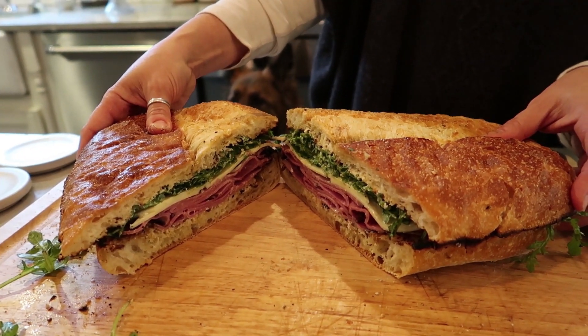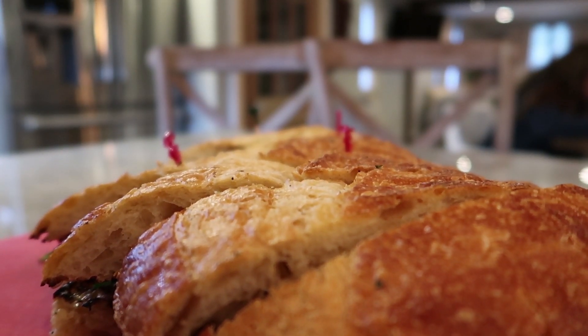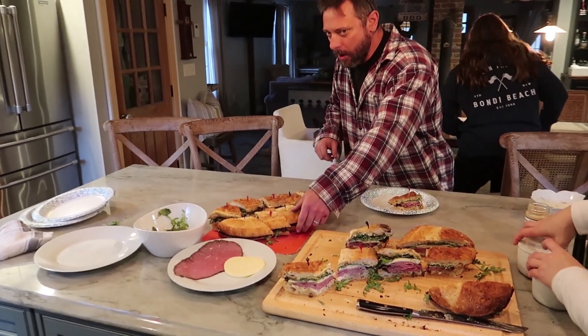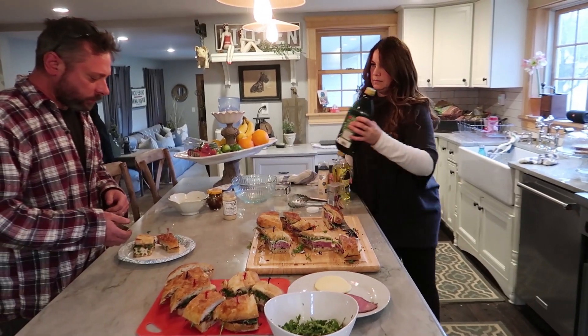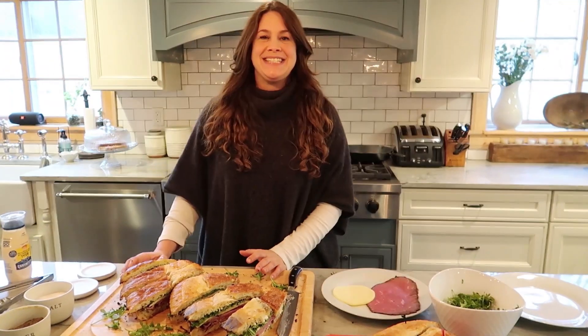Doesn't that look delicious? We have both sandwiches ready — we have our chicken and brie, arugula and fig, and we have our provolone roast beef arugula, both with grilled bread. We're gonna enjoy it tonight for dinner. What are you making? If you liked this video, please give us a like, a thumbs up, subscribe. You can go ahead and make a comment in the comments if there's something you're wanting to see. We'll have to do that again — we're here! See you in the next video.